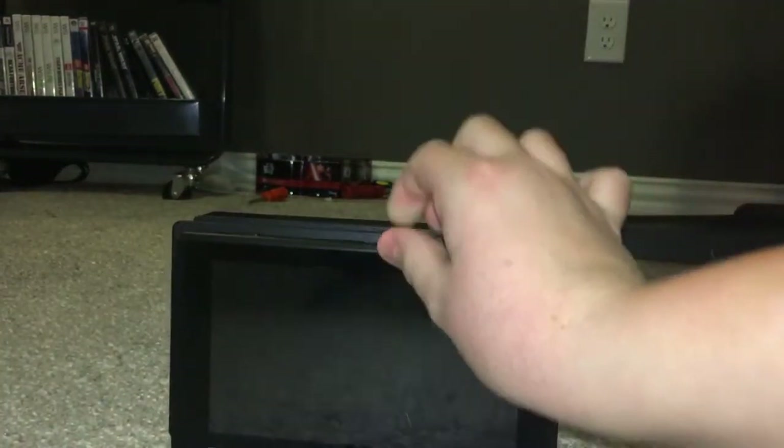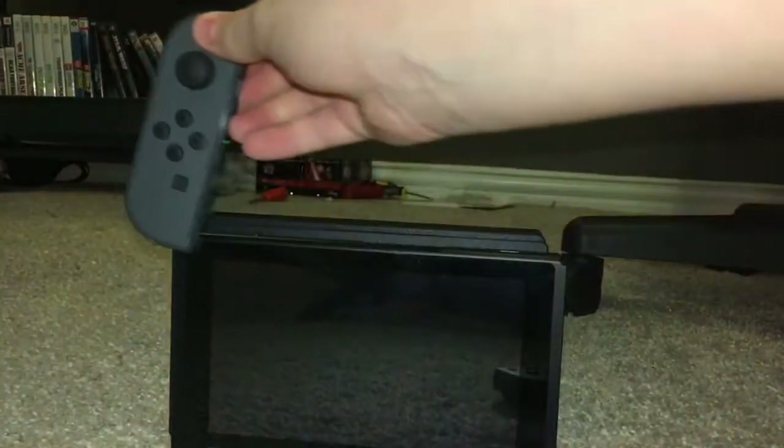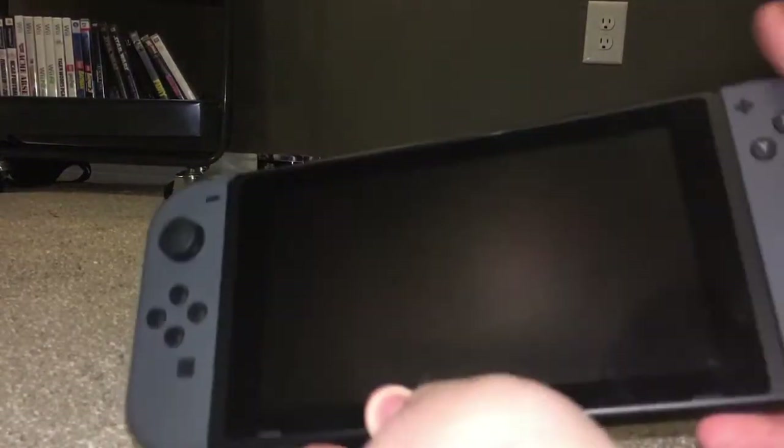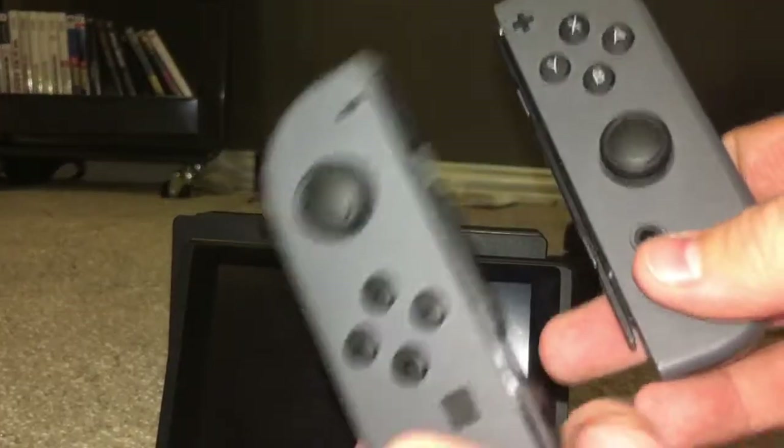When you want to go into handheld mode, you take the controller pieces and just slot them in like that — and that's what it looks like. Nice size screen; the screen is plastic, not glass, so it won't shatter but it may scratch, which you have to be careful with, and it attracts fingerprints more than glass does. Honestly though, it's better that it's plastic — this thing is basically a tank.